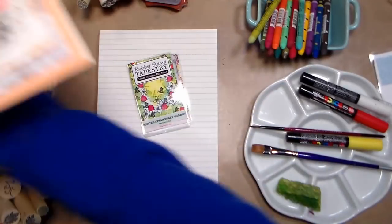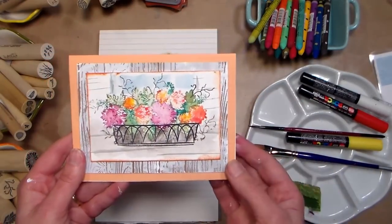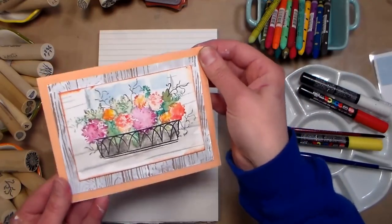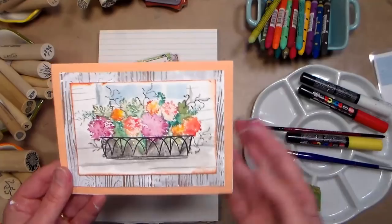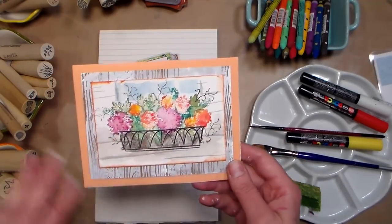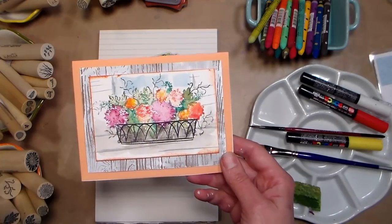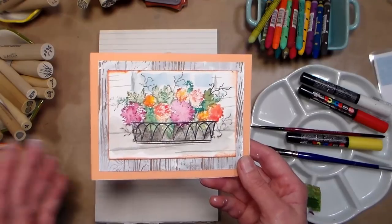My favorite one ended up being the one with the fall mums, but as you can see you could send that any time of year by putting a pastel card base and some fresher colors — you could definitely use this for spring. This is the set we're going to use in our demo today, but obviously the techniques are the same no matter what card you're making. So dig through your stash; you can totally do this with what you have on hand.